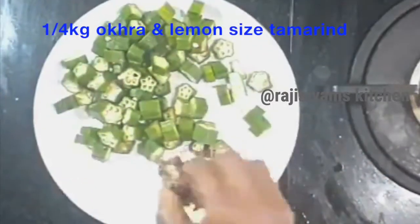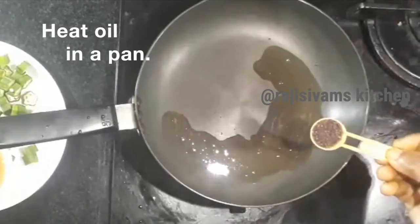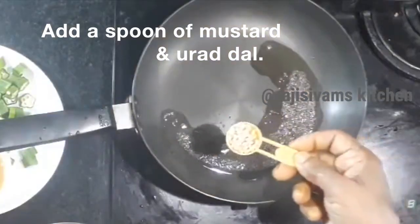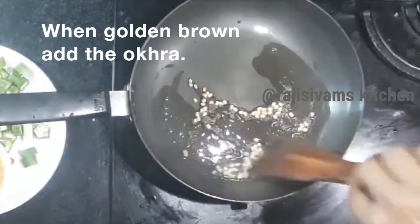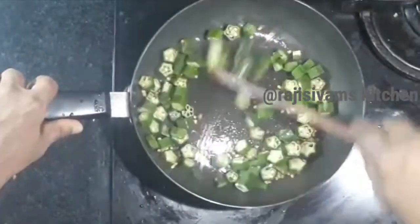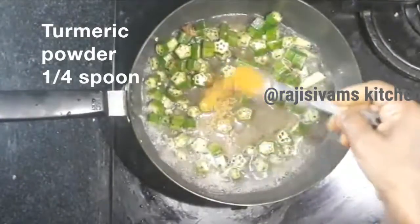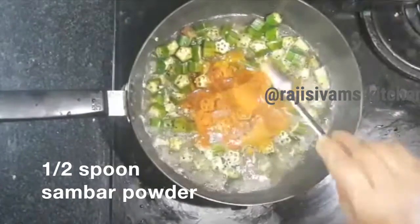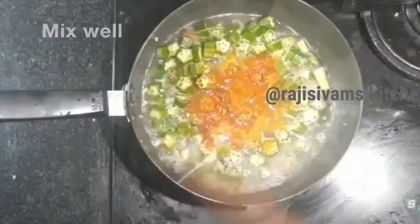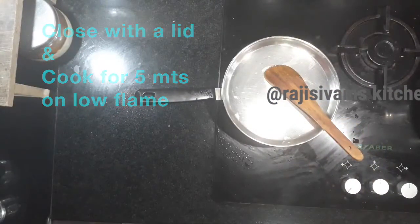Now, we are going to take a lemon size. Take a small spoon and put it in the pan. Mix it up for 1-2-3 minutes of the sauce.